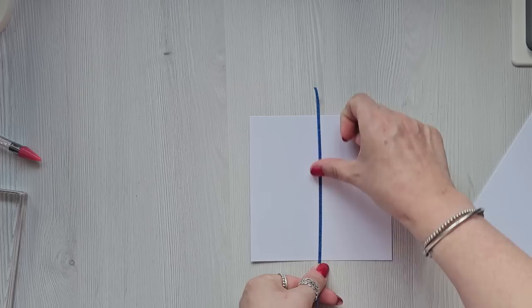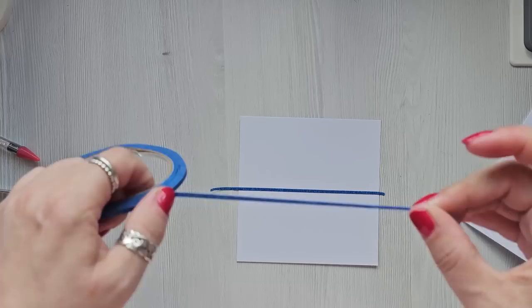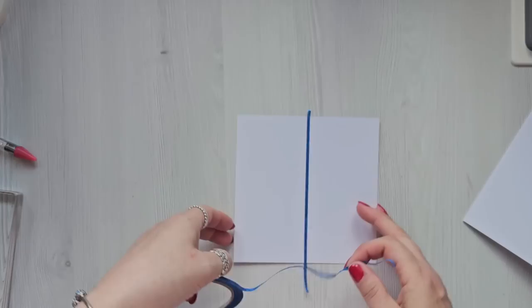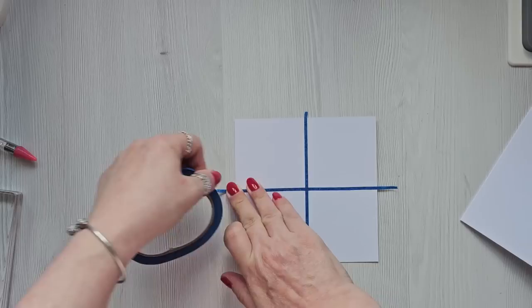If you want to measure it you can — I'm not going to — just sort of straight down the middle. But yes, you've got to remove the sticky, and then just across like that. That'll do.